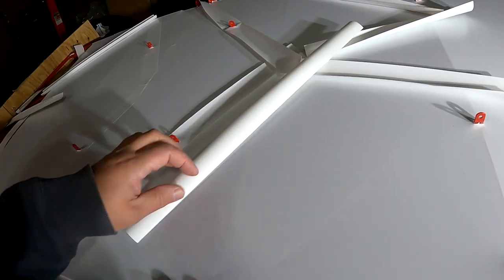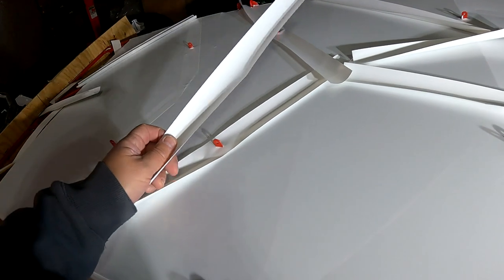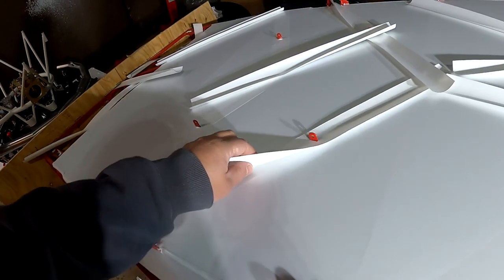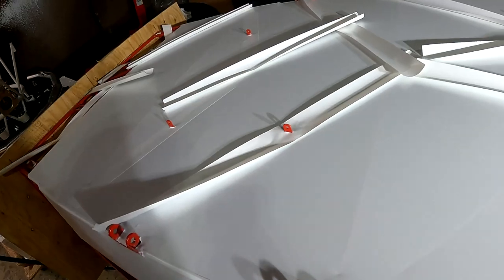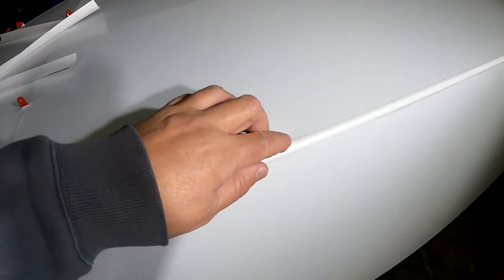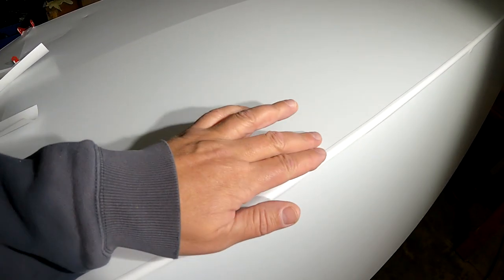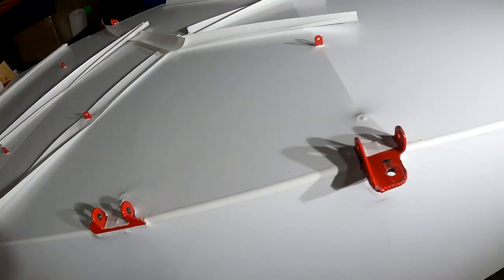I could probably get away without doing these tapes — when I looked underneath Nate's plane recently, the one he built, he didn't have any tapes and wasn't suffering any negative effects. But I have no experience with these tapes, and a good place to start is underneath the airplane where you're not going to see it, then work my way up to the visible stuff. I masked off where it was going to go, then trimmed it using a little spacer and a razor blade. It's not perfect — there is a trick where you can come back and paint a little bit of the Oratex adhesive and when you melt it, it helps bridge the gap so the seam is not as visible.